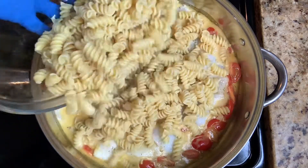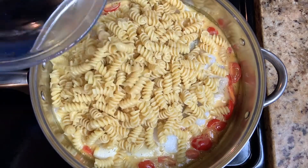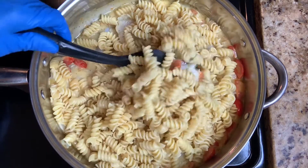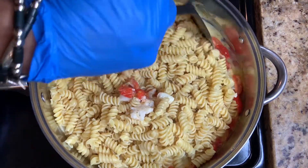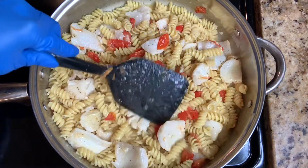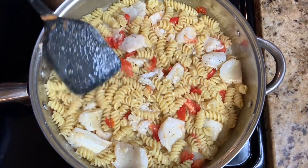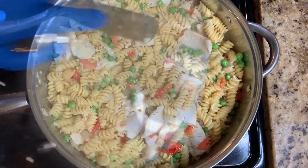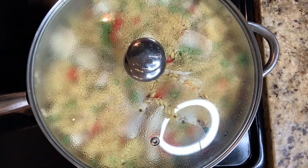Return the spiral pasta, making sure the sauce is in the nooks and crannies of the noodles. Add in those peas. Put the lid back on and let it sit for 2 more minutes.